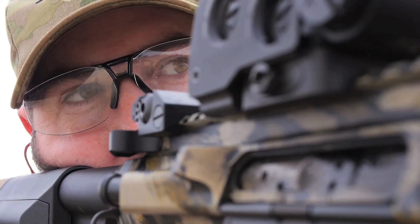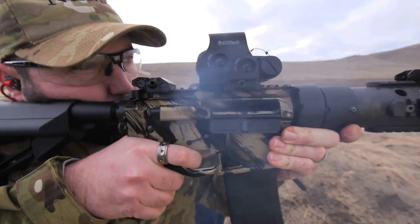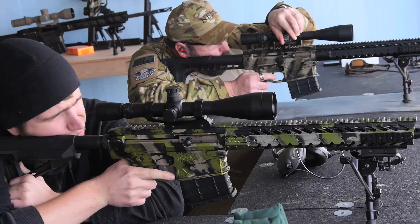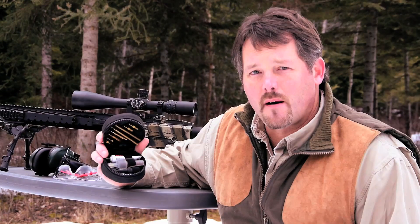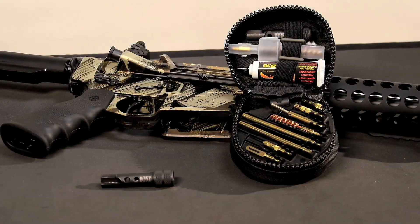The modern sporting rifle — rugged, versatile, and modular — it's the firearm of choice for many high volume shooters. But all those rounds can take a nasty toll on the rifle's internal parts and ultimately its reliability. I'm Tom Opry, host of Eye of the Hunter on MBC Sports.